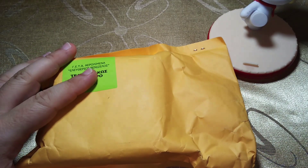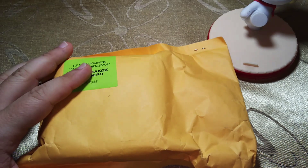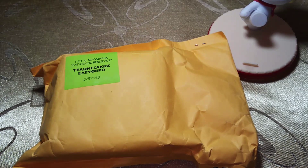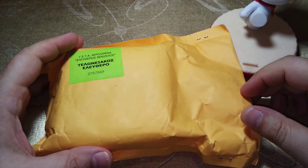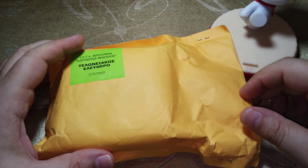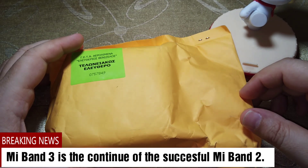Mi Band 3 came to me from Aliexpress. At the moment Mi Band 3 appeared on the market, you couldn't find it anywhere in the well-known e-shops like Banggood, Gearbest, or Coolikool — it was only available in pre-order. So I got it first from Aliexpress, but now you can get it from those e-shops and there's a link with a coupon to get it cheaper.